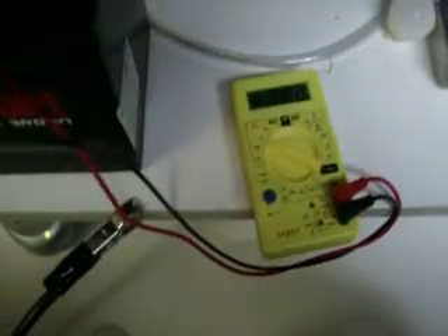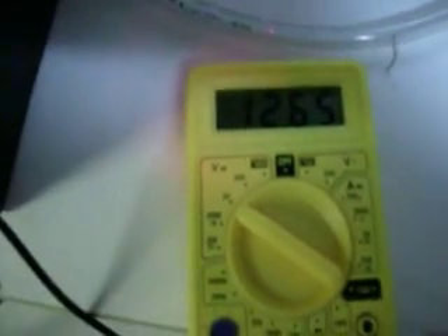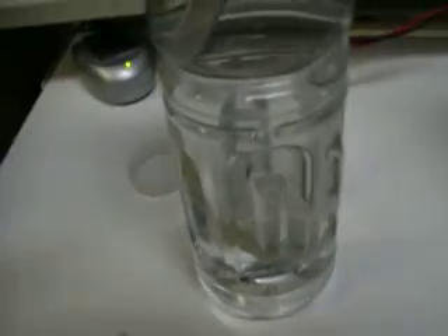Right now the battery is charged — it's at 12.64 volts. Let's see what happens when we turn it on. There's that generator, pushing all that through.